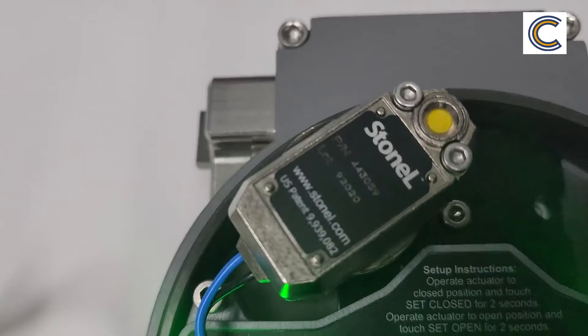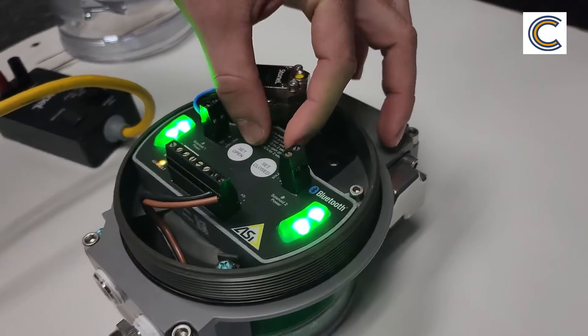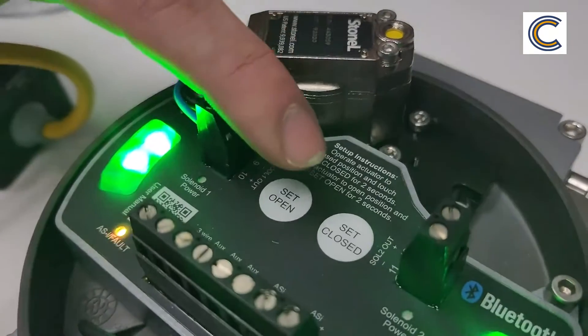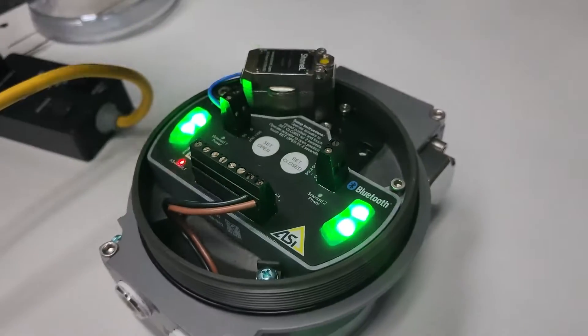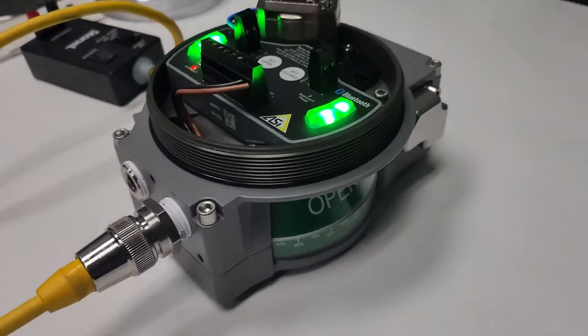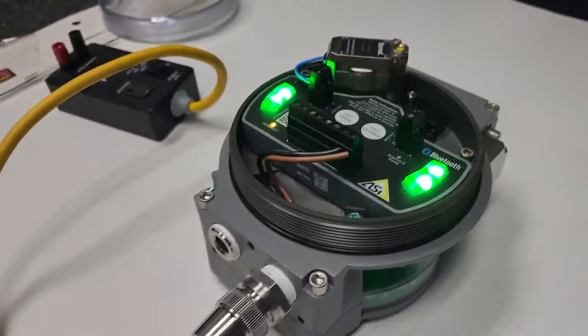One of the key features here is the ease of setting open and setting closed. It's just these two push button sensors here where you just put your finger on for three seconds to set open, three seconds to set closed and that's all it takes. No need for screws, cams, anything like that. Super simple.